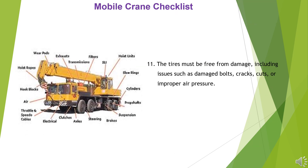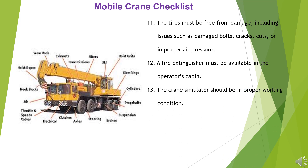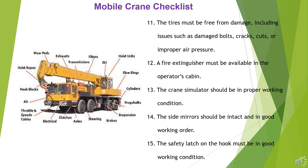11. The tires must be free from damage, including issues such as damaged bolts, cracks, cuts, or improper air pressure. 12. A fire extinguisher must be available in the operator's cabin. 13. The crane simulator should be in proper working condition. 14. The side mirrors should be intact and in good working order. 15. The safety latch on the hook must be in good working condition.